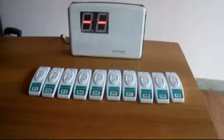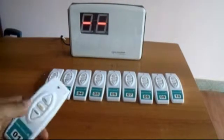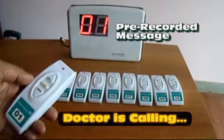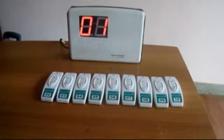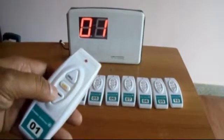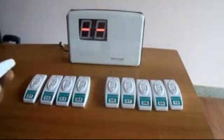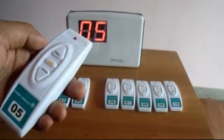This is the setup of a wireless calling system. Each time the call button is pressed from the remote, the corresponding number shows up on the console along with a pre-recorded enunciation. Pressing the Cancel button disengages the call. Similarly for the other remotes, a person pressing the call button from a remote informs or calls an attendant.